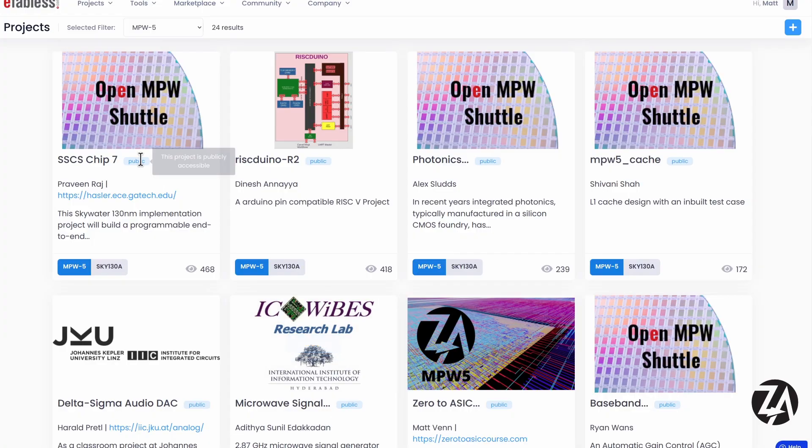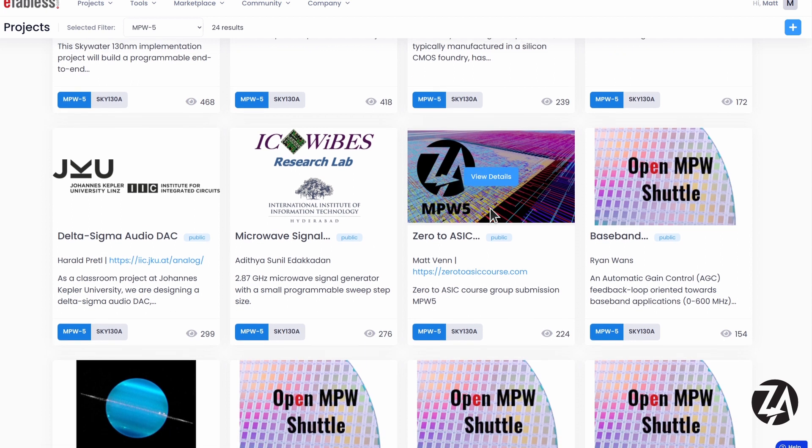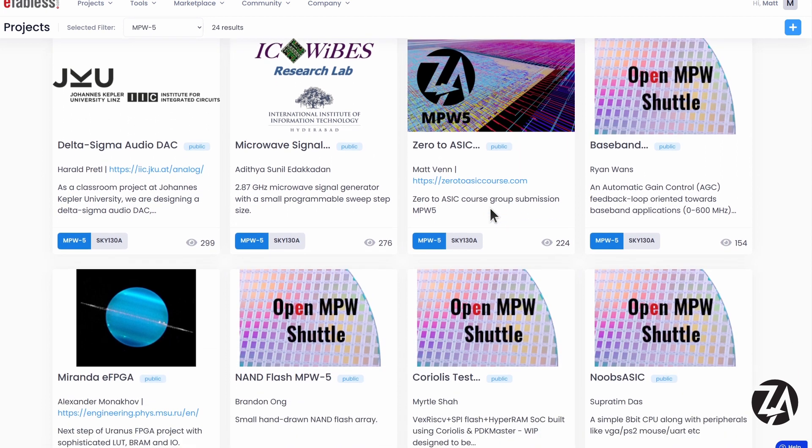MPW5 is happening — tape out is on the 21st of March but you should try to get your designs in as early as possible. We've got 24 applications so far, and there are six people on the course that are planning to tape out on MPW5. We'll probably also take some designs from previous tape outs to fill up the die and see how the tools improve over time.